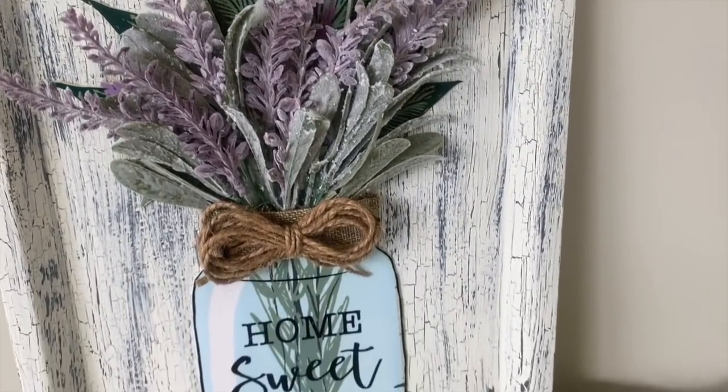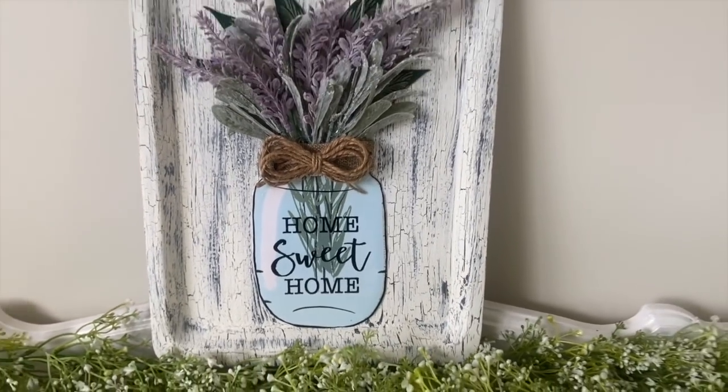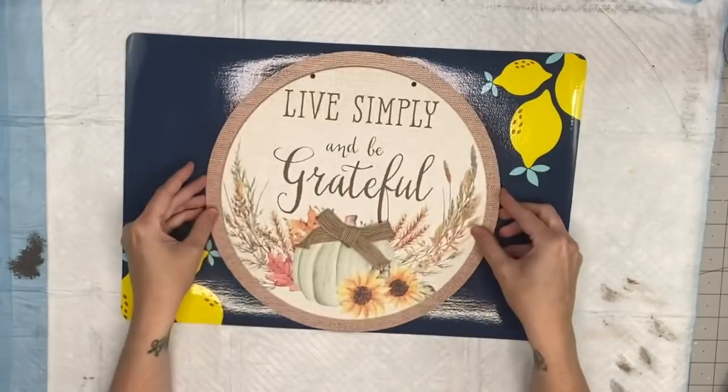This is just a cute decor piece and it came out so good. I love the added detail of the crackle in the background. This just shows you could take placemats and cut out what you need from them.